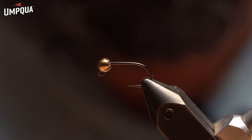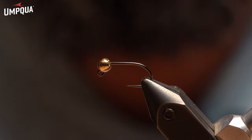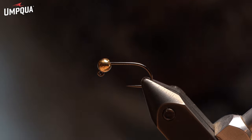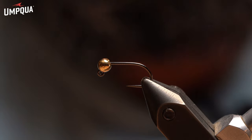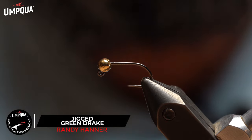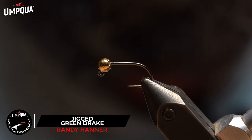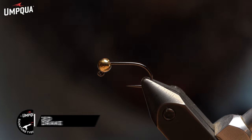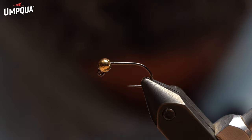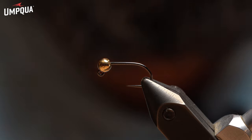The fly we're going to start out with is my Jigged Green Drake. It was my first submission into the Umpqua catalog. The story behind it — it was in a competition on the Frying Pan, and I needed an anchor fly to hold down some of my smaller nymphs. While we were competing, it was super, super windy, so we just needed something heavy that would hold our leader in the water. This fly stemmed from that. It ended up catching me quite a few fish. For the time, it was a Team USA record with 55 fish caught in one three-hour session. That year was just fantastic.